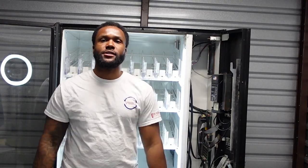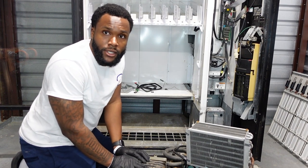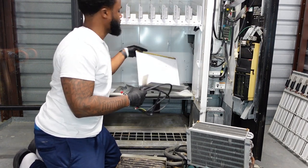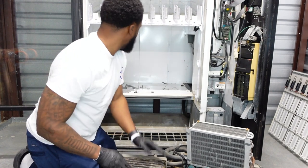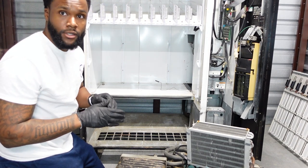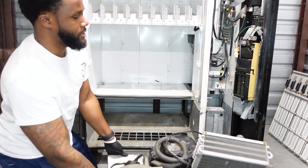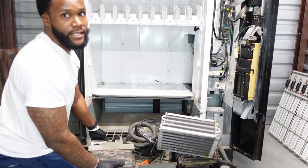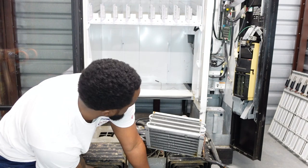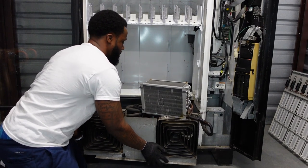Let's get straight into it and start putting this compressor in. First things first, make sure all power to the machine is off — don't want anyone getting electrocuted. What I have to do is remove the items from the machine before placing the actual compressor in. The best way to insert this compressor is literally pulling it forward because it's so heavy, going against the machine, taking these two handles and just sliding it right in.